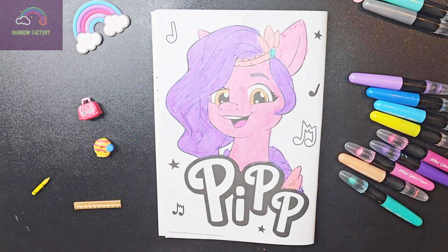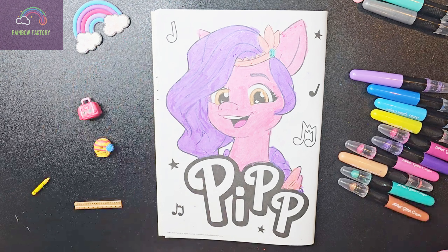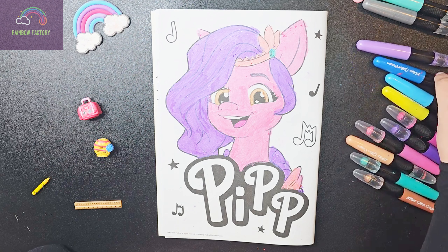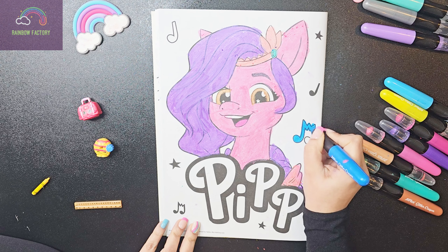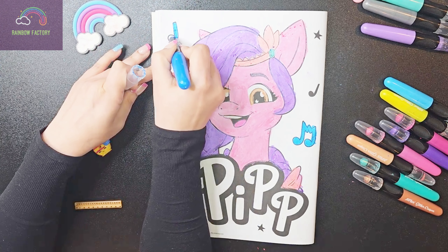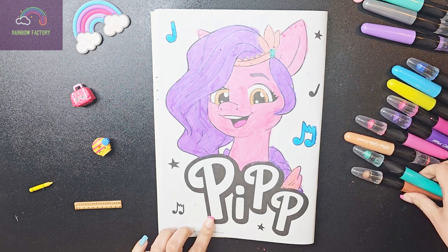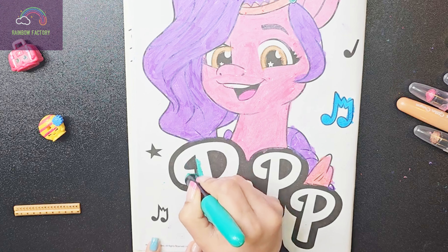So now let's color this music sign around her, and for that let's use the blue color. Now this side. And let's color her name — for this I have selected the green color.